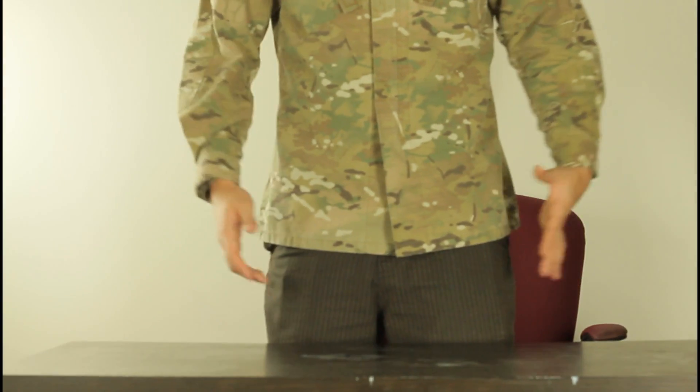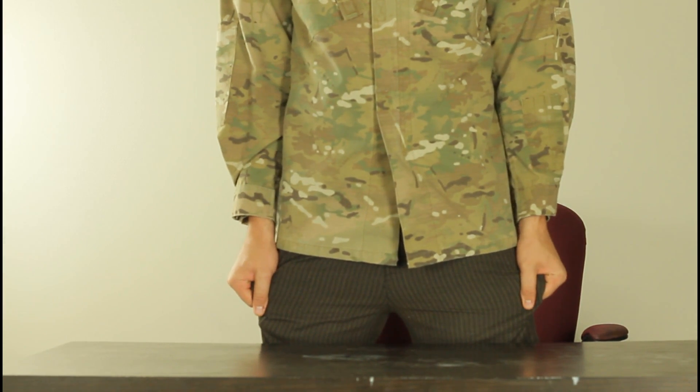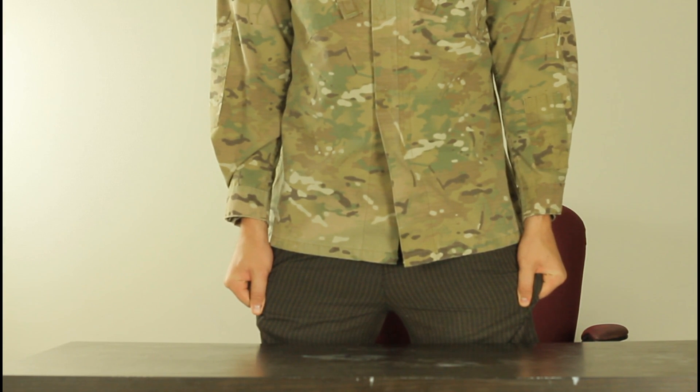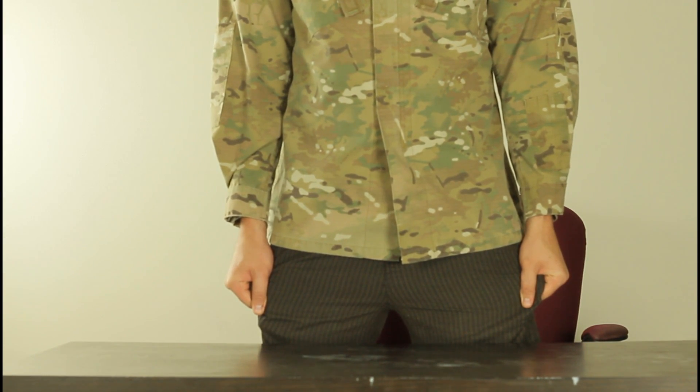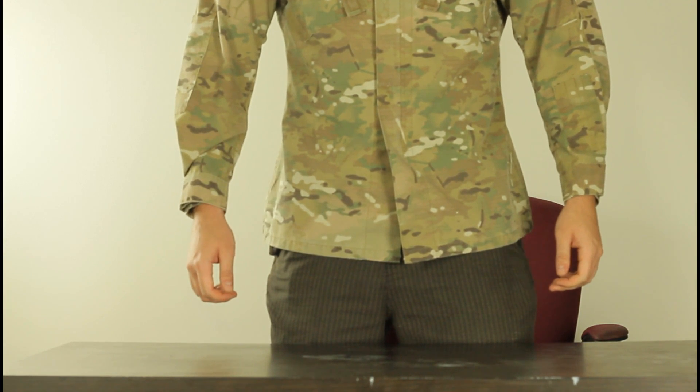Hey everybody, safety is number one priority and today I'm gonna show you a cool trick — for this trick you don't need nothing. So in this experiment we're gonna grab our pants like that and pull them out for like 10-15 seconds. Keep pulling them out, after 15 seconds we're gonna let them go and relax your hands.